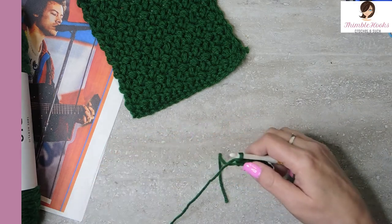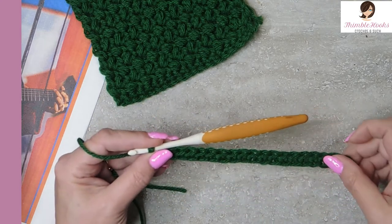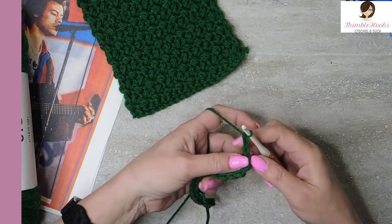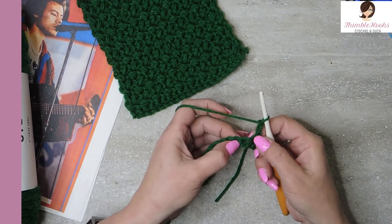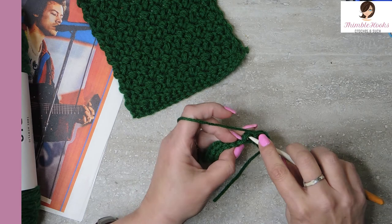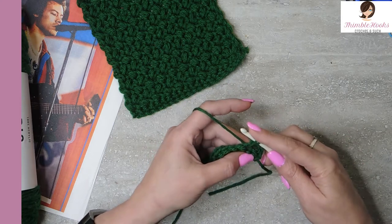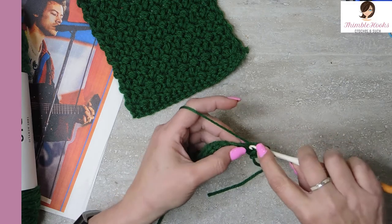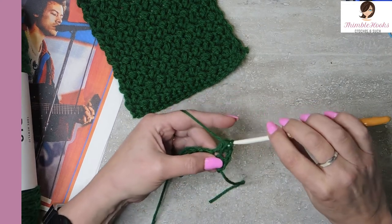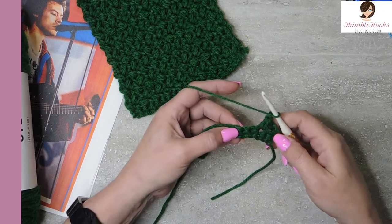Now I'm going to start the Elizabeth stitch, or what some people call a mini bean. They're both the same stitch, just two different names. Chain two, turn your work, and skip two stitches — skip this very first stitch and the next one. Go into the third stitch, yarn over and pull through, yarn over and go through one more time. Now we have four loops on our hook. Pull through everything, then chain one to close. Skip the next stitch and repeat that exact same thing again.